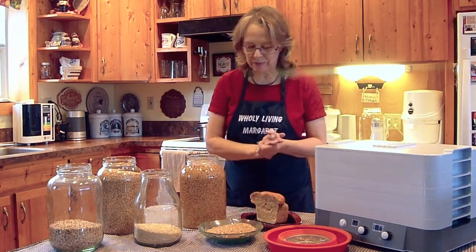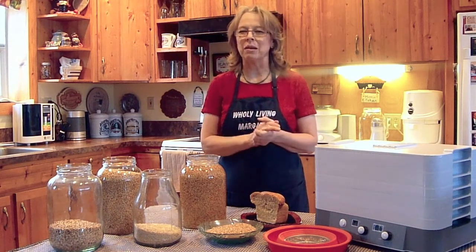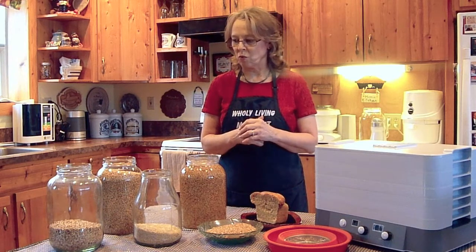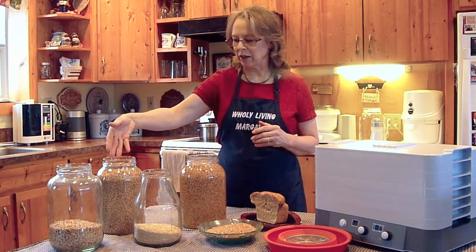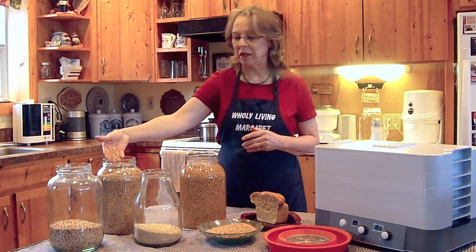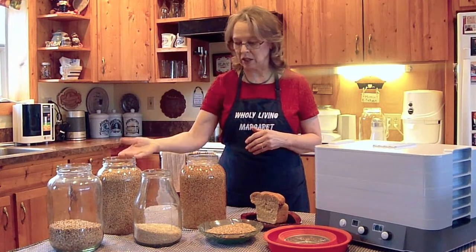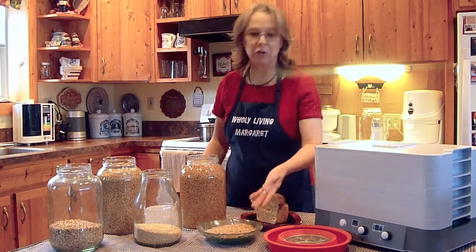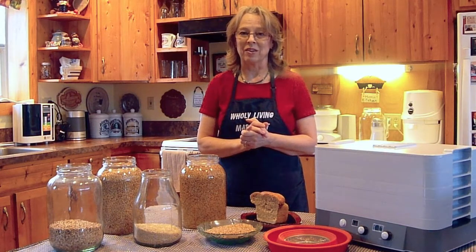So it's a very simple process. It actually takes a total of about 10 minutes over the course of 24 hours to accomplish wonderful soaked grain bread. And these grains right here have been soaked and dehydrated. You really can't tell the difference between these and the ones I just pulled out of the pail a few minutes ago. So let me show you how we get started with the process.